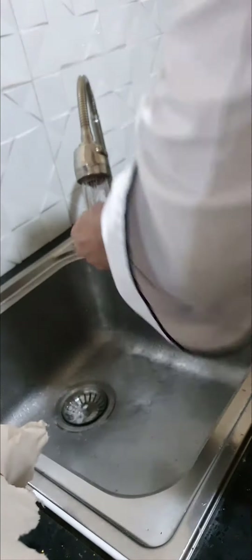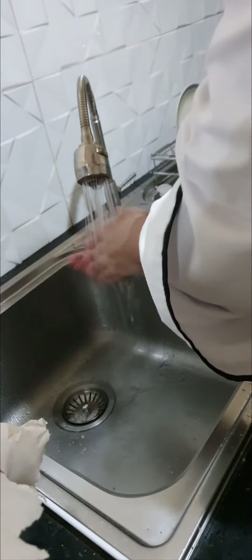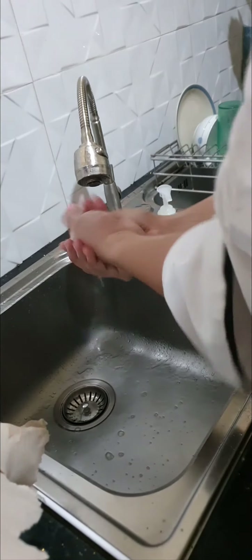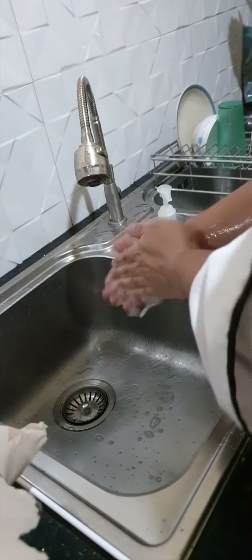Good day ladies and gentlemen, today I will be demonstrating the proper handwashing technique. Wet hands thoroughly with hot water. Apply antibacterial soap and lather all throughout your hands.